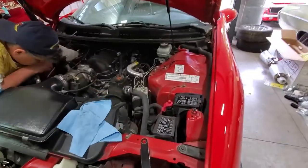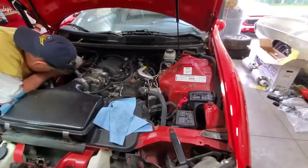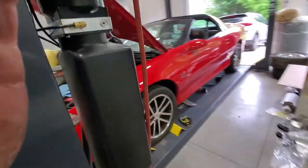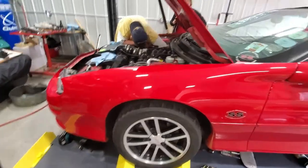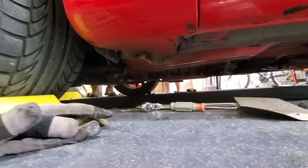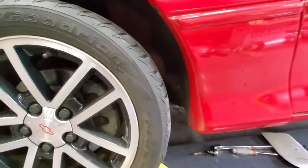We're slowly getting there — this header is in, plugs and wires are all on. We're still worried about that back bolt; we'll feel it from below just to make sure it's not slightly stripped. Let's see what our ground clearance looks like — holy moly, you can't even see them! That's a good start. They are mids but that's really going to help.